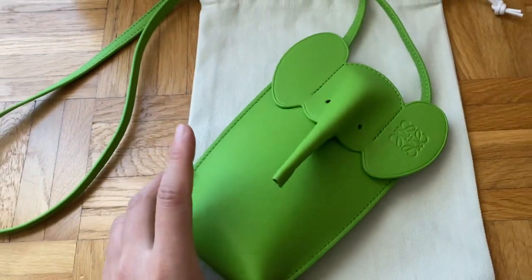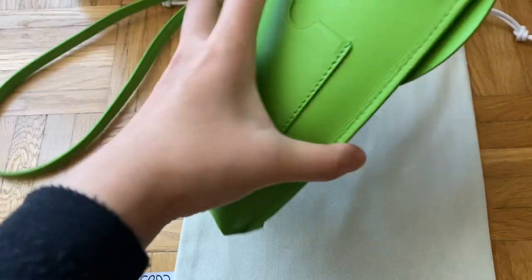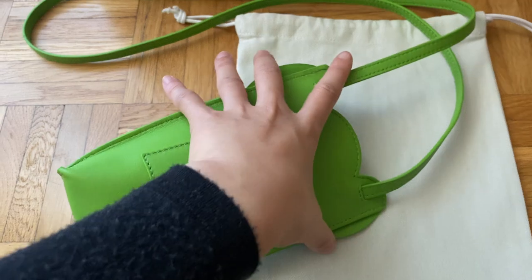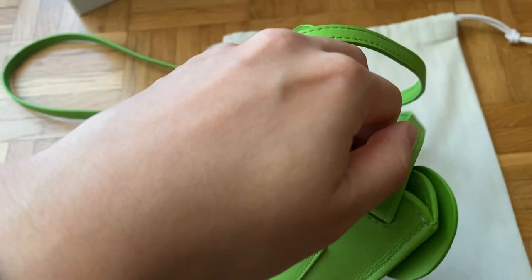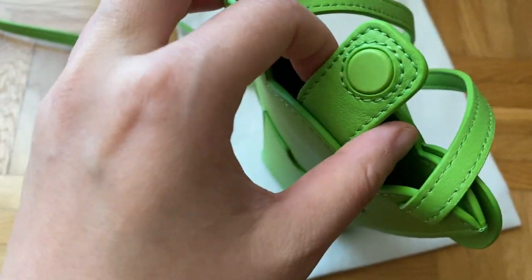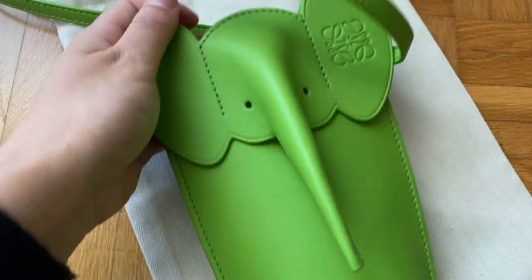It's basically an elephant head. On the back there's a slit for cards, but I don't think I'd use it because the bag is a bit curved, so I don't think you can fit plastic cards there — maybe just paper ones. There's a magnetic closure with quite a strong magnet, and when you open it, it's just a big open space. You can fit a card holder, your phone, and maybe some lipstick, but that's about it.